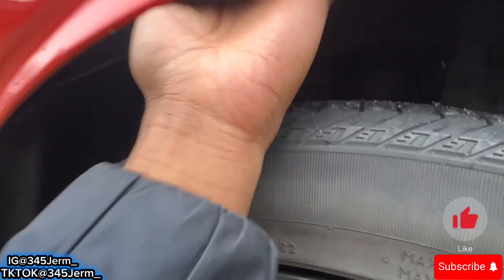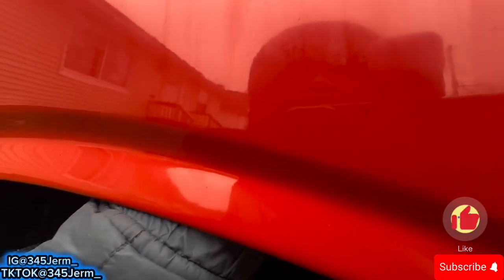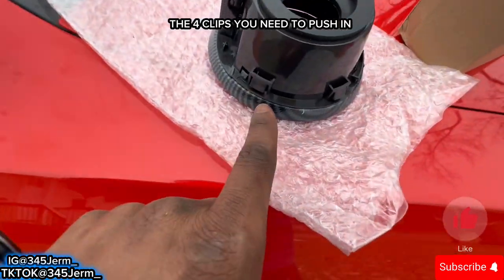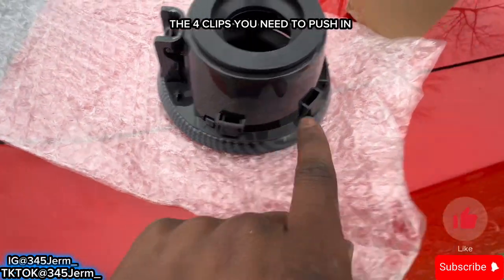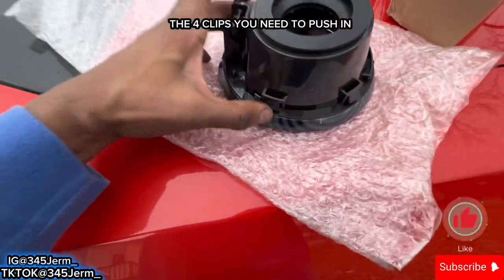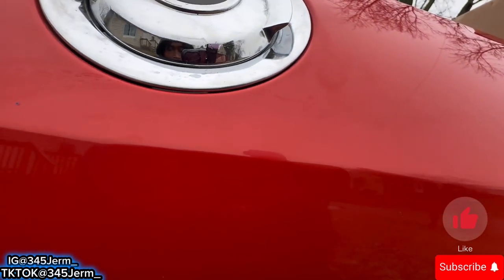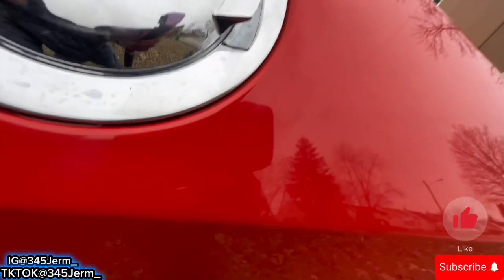Alright, so you wanna stick your hand behind here, and there are a couple of clips that you gotta press. So you gotta put your hands behind here. These are the clips I was talking about — you got one, two, three, and then you got four. What you wanna do is press these clips and it should loosen up. It's like four clips behind here. Once I find them, I'll get this out of here.